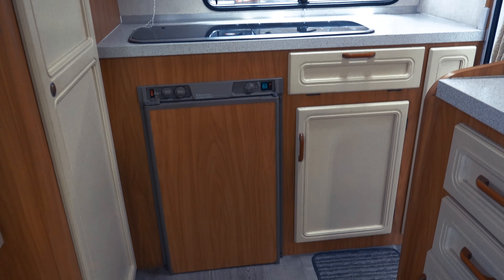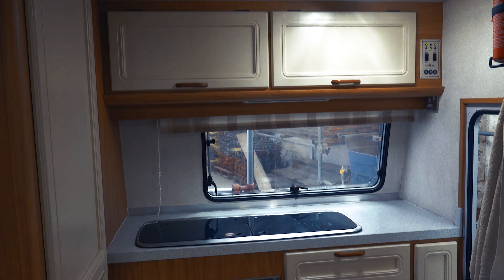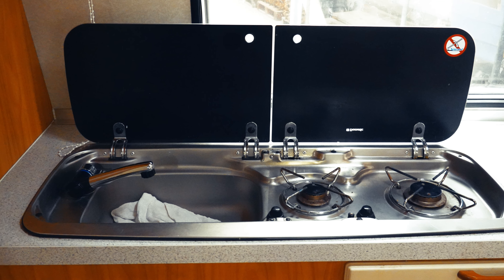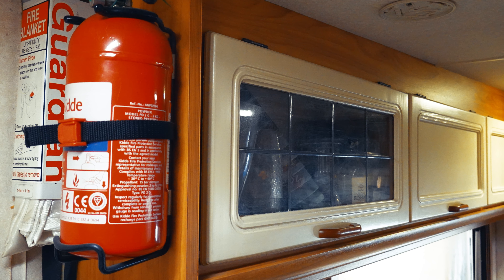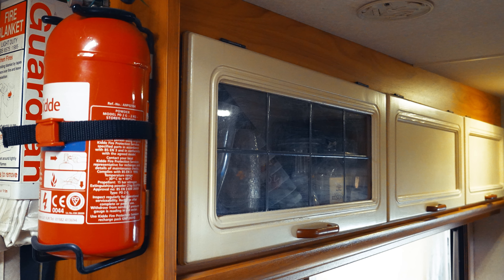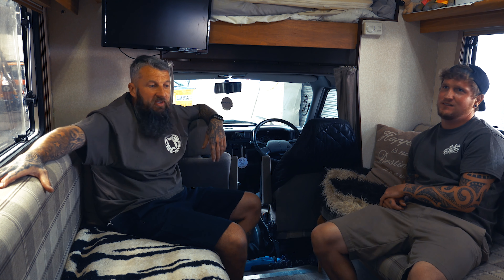Got a proper kitchen with gas. Fridge which works amazing on gas and electric — it's big as well, you'd have that in a flat. We've got the toilet, there's a shower in there, and a solar panel — away you go.